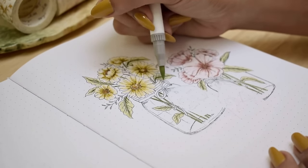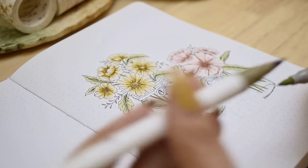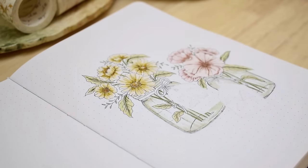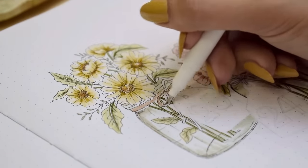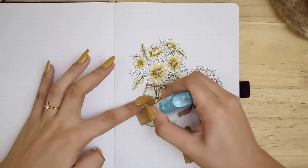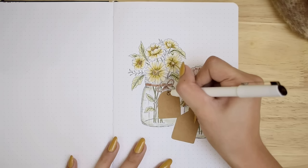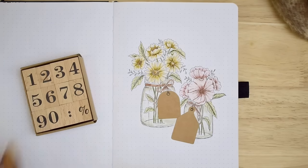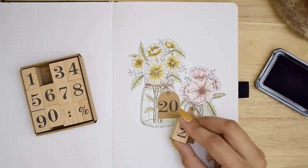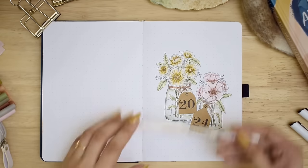To make them look more like glass, we are not applying the color fully but just on the shadowed parts. And lastly are the jute twines tied in a bow around the neck of the jars using a brown brush pen. Our last addition to our cover page is of course the year 2024, but we are adding them using craft paper tags with different shapes and gluing them on the white spaces. We're using wooden stamps to stamp the numbers 20 on the first tag and 24 on the other, then completing the whole illustration with some more shadows beneath the jars.